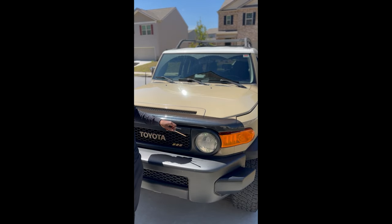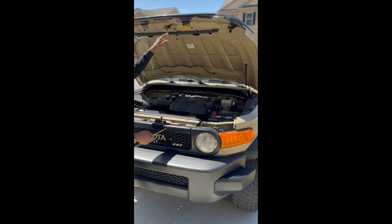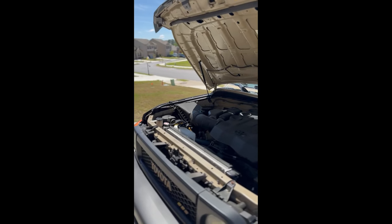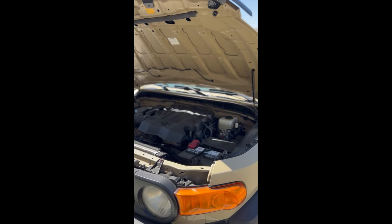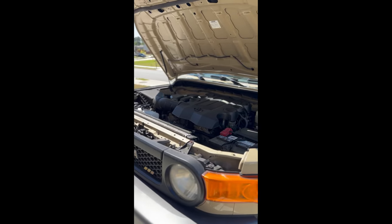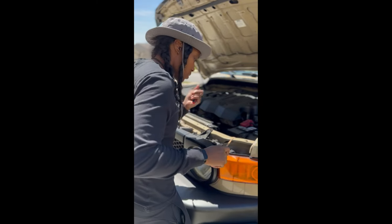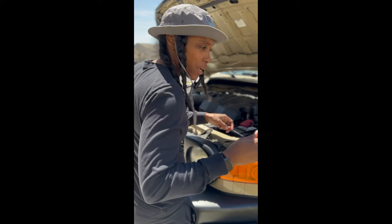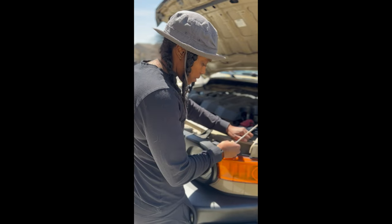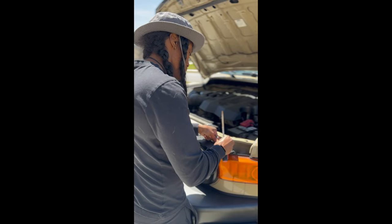So the first thing you're going to do is take off your grill. In order to do that you're going to drop the hood. There are going to be about four push tabs that you need to take out. You can use a flat head screwdriver — I've got these mini screwdrivers which might work a little bit better. All you're going to do is get it up under there, push it to center, and pull it up. Once you do that it just comes out.